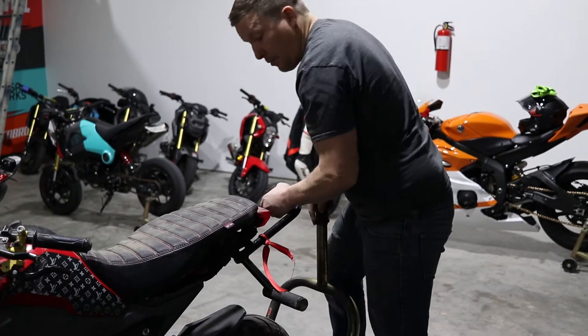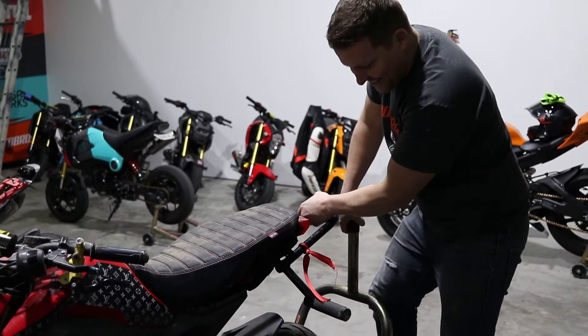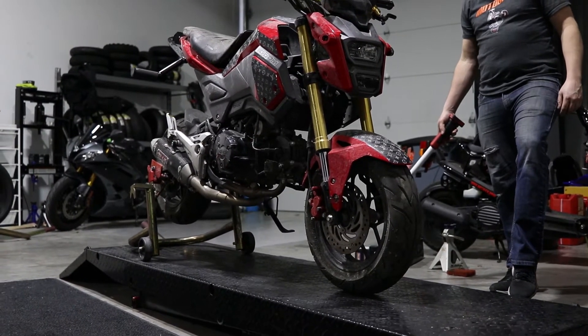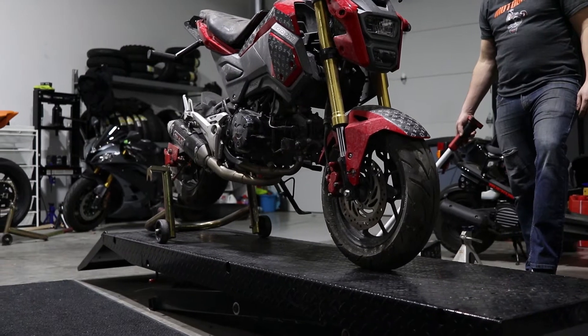Hopefully we don't drop it on camera. We can just edit it out, right? We're going to get started, so take a look. We'll show you the damage up close right now — I'll give you a couple good shots.